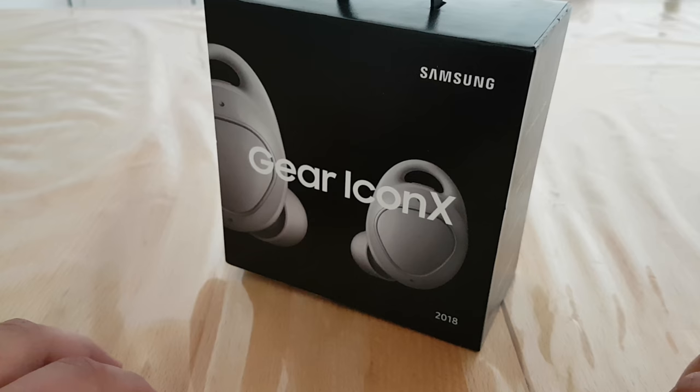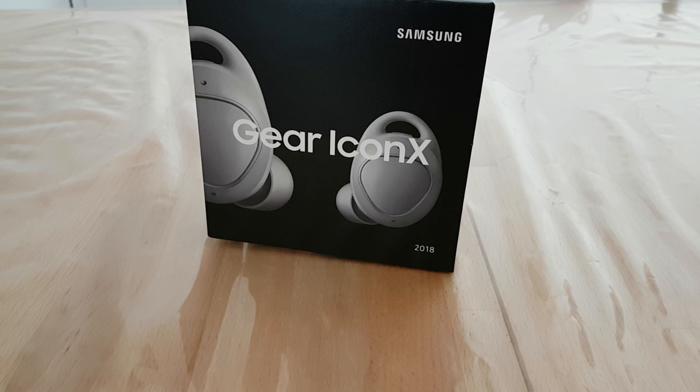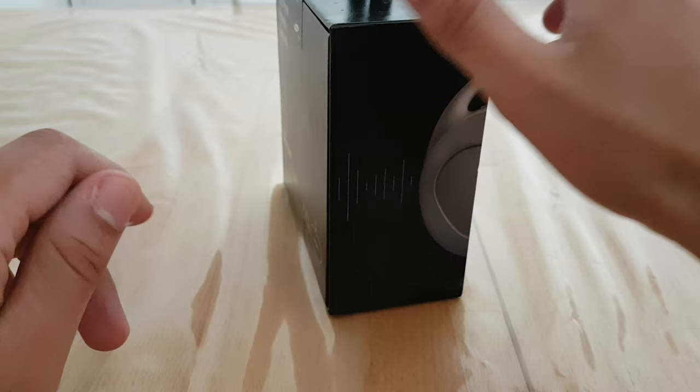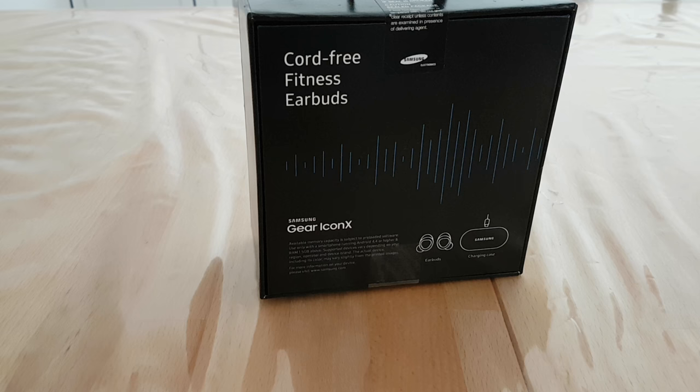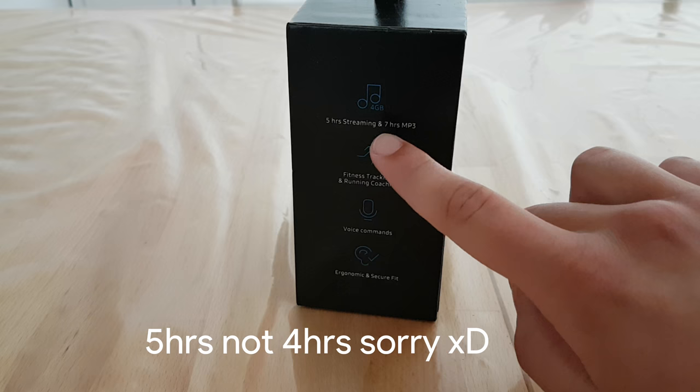Hello and welcome to Madis Taxical. Today I have my second unboxing video here on this channel — this is really surprising. I didn't expect to do another unboxing video in such a small period of time. So today I want to unbox the Gear Icon X, Bluetooth wireless earbuds made for fitness or for those who are annoyed by the cord when using normal headphones.